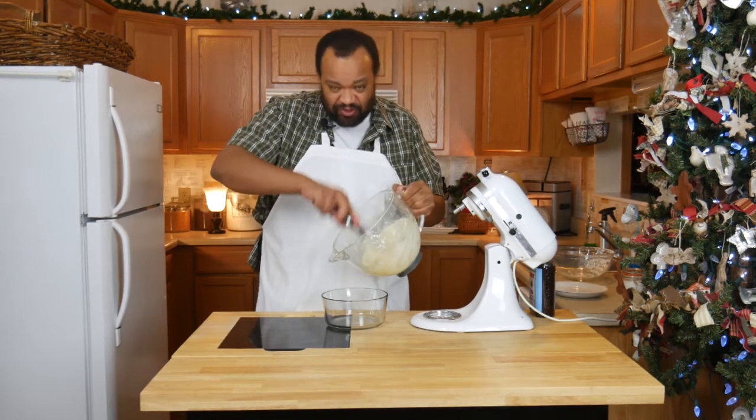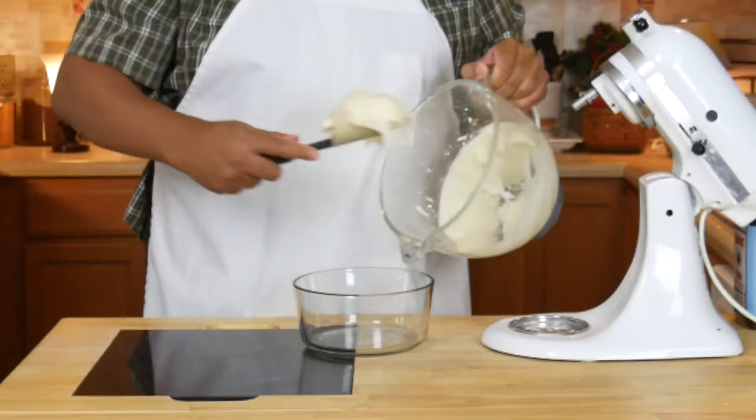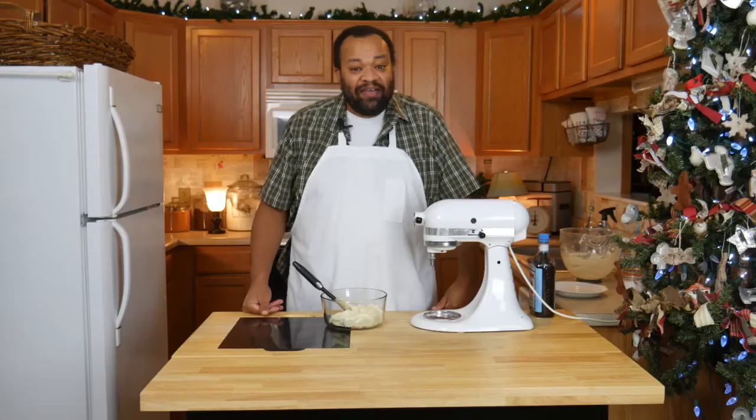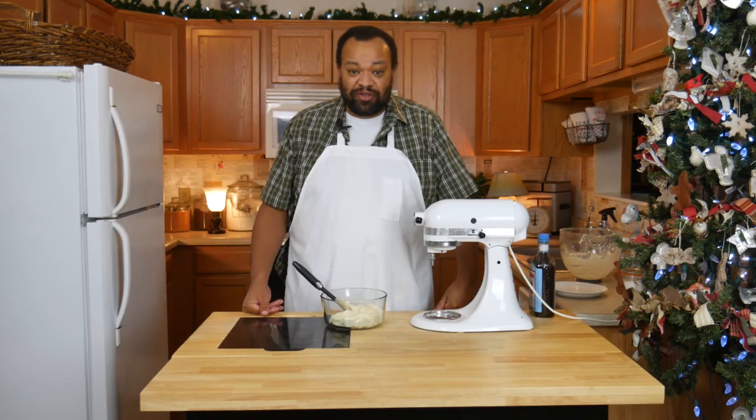You could keep it in this bowl, but I'm just going to transfer it into something smaller so I can ice my cake a little bit easier. And that's how you make a depression-era cream cheese frosting. Let's give this a little taste.